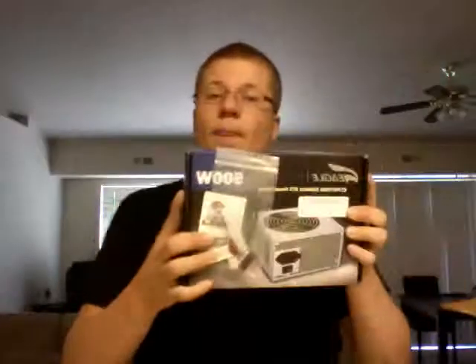And we've got our power supply. Power supply is power supply for the most part. This one comes in a nice box, so I'm going to assume it's a nice power supply.